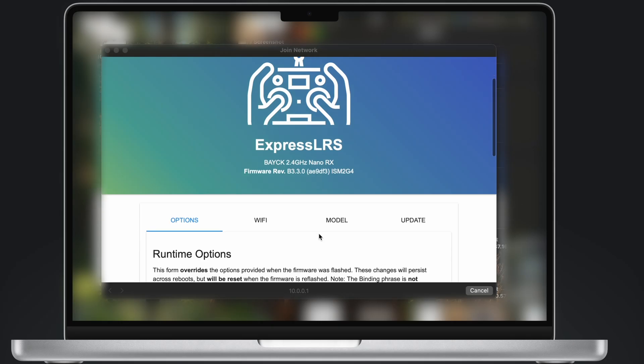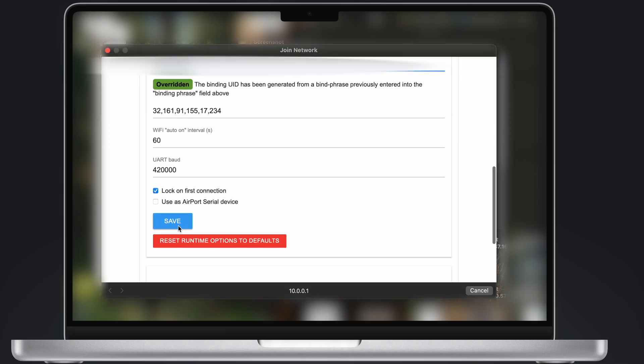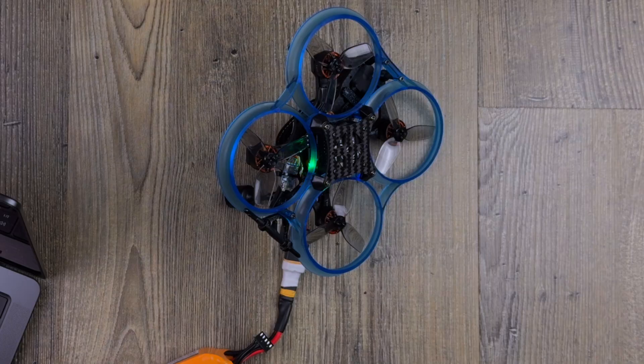The same website will open automatically. If not, type 10.0.0.1 in your browser. Here you're going to type the same binding phrase — your phone number as recommended. Press Save and Reboot. The LED will start blinking slowly.